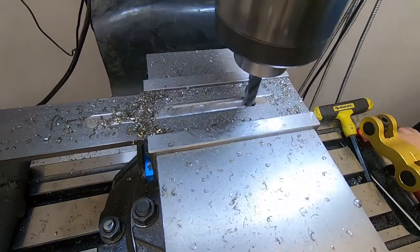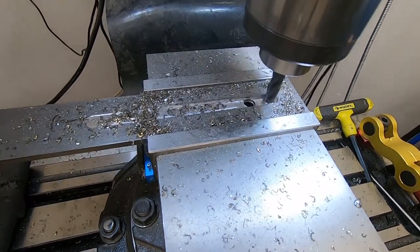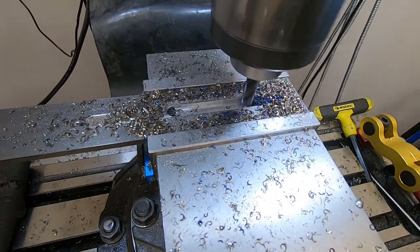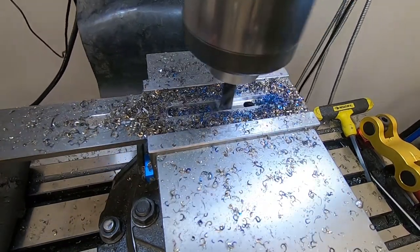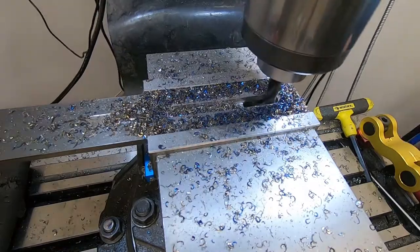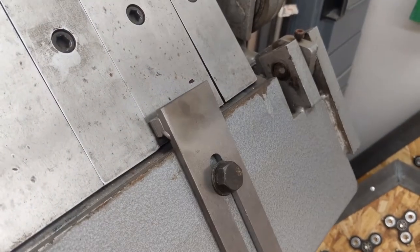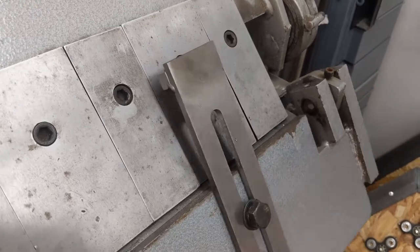First I set about making an adjustable stop. The exact angle of the bend wasn't supercritical, but it did matter a lot that they were all the same angle. I needed precision, not accuracy, and luckily that tends to be a lot easier. I decided a simple slotted plate that could bolt on in place of the apron angle iron would do fine. And it did.